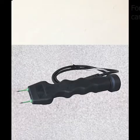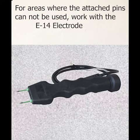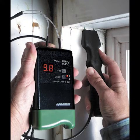The electrode E14 is an attachment to measure moisture within the building envelope where the built-in pins of the Mini Ligna STC cannot reach. The E14 is built extra slim to get into corners, around window sills, and around pipes under baseboards where the meter cannot reach.